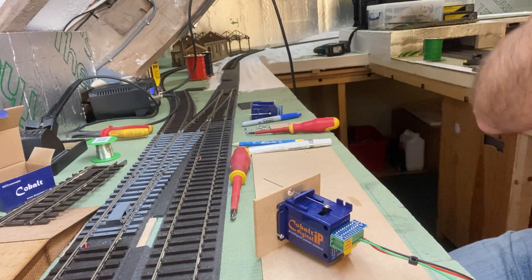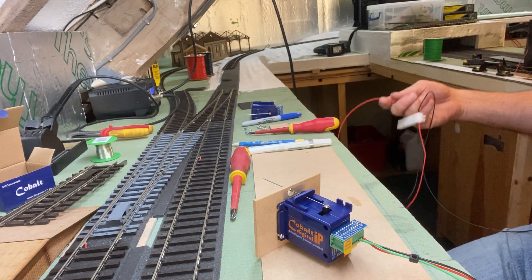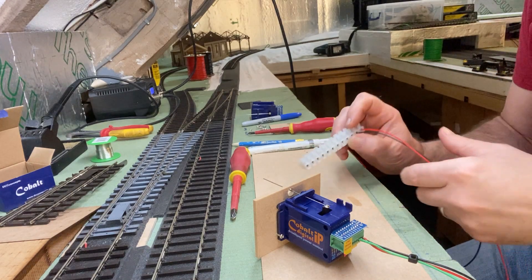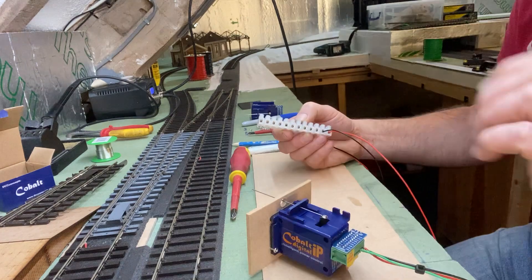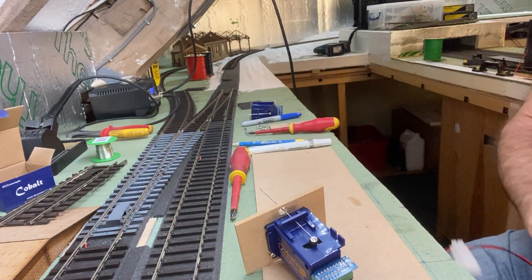We've got problems. Basically I jerry-rigged it together so that I could test it before I put it into the baseboard. So let me just check to make sure we've got the wires connected correctly.